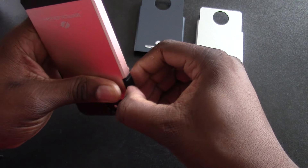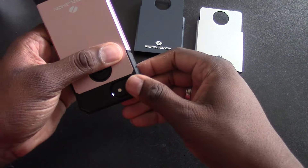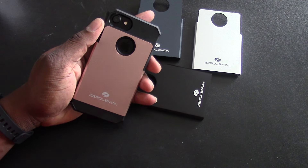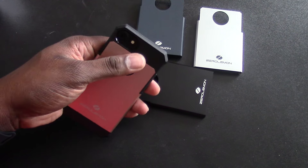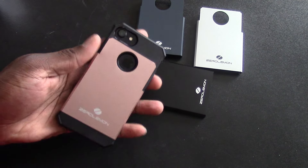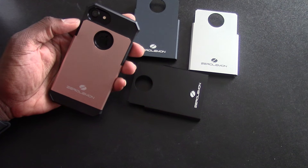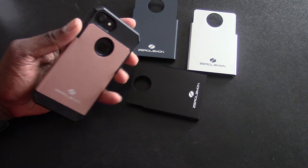As opposed to some of the other cases I've gotten — and I've got a lot of them — switching them out might just be a little bit of a design flaw. But there we go. The camera cutout is very big and open. You've got your Apple logo as usual, and a nice giant ZeroLemon branding down there.